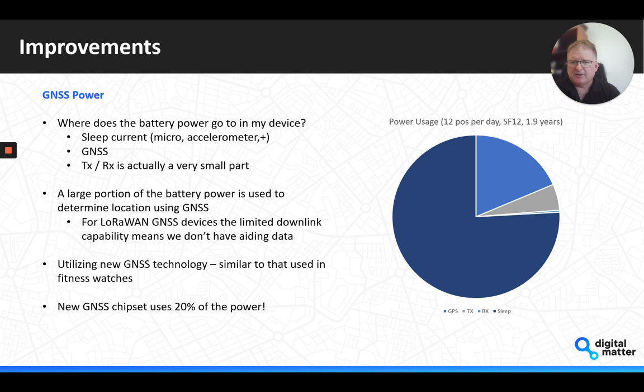We focused on how to get the GNSS power down. For LoRaWAN, one restriction is that many GNSS devices have aiding data that allows faster position fixes, but with limited downlink capabilities on LoRaWAN we can't use these files — typically 50 kilobytes and needing weekly updates. So on the new Oyster 3 we've moved to new GNSS technology similar to what's used in fitness watches. As a result, the GNSS is using 20% of the power compared to Oyster version 1 — one-fifth of the energy to do the same thing, which is quite remarkable.